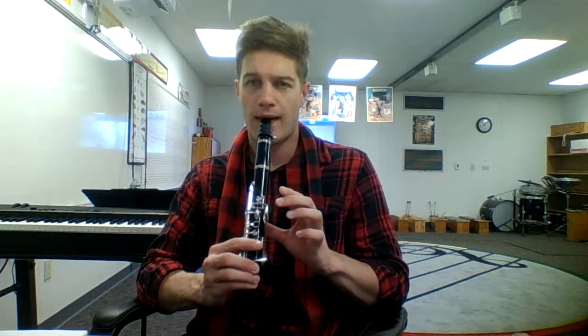F, G, A, G, F, G. Here we go. Give it one more shot. Ready?